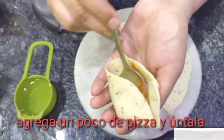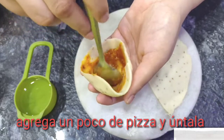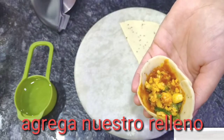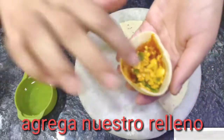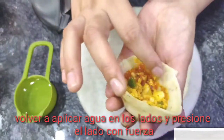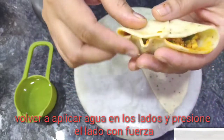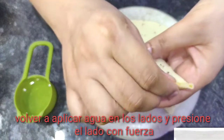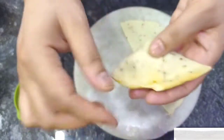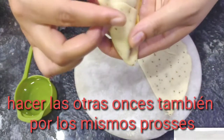Add some pizza sauce and spread it. Now add our stuffing. Again apply water on the sides. Make the other ones also by the same process.